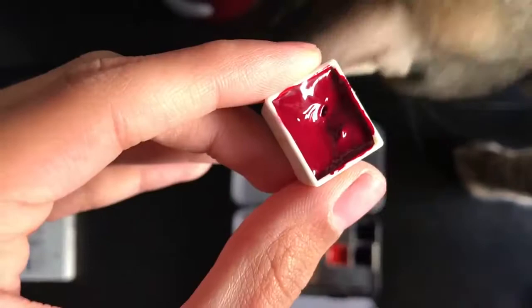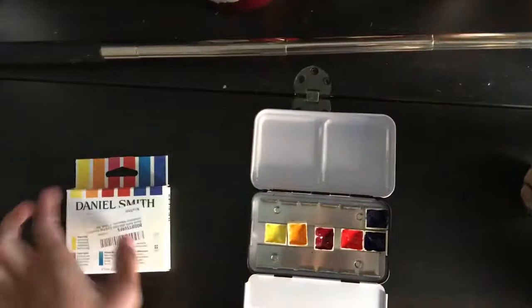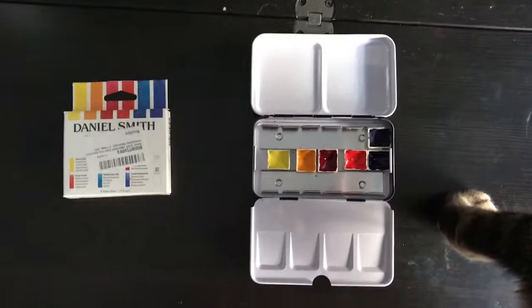For me that's good enough. What you can do now that they're dry is fill them up with the rest of the paint from your tubes, all the way to the top. But I want to paint today with these and I don't want to wait for them to dry again. That's my video for this time — thanks for watching and I hope to talk to you guys again soon!